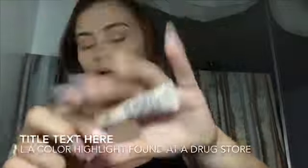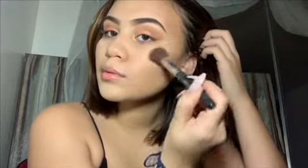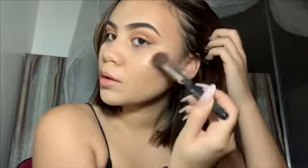Now I'm using my LA Colors on my highlighter brush. I put some setting spray on it so it isn't too powdery and it actually sticks to my face better.